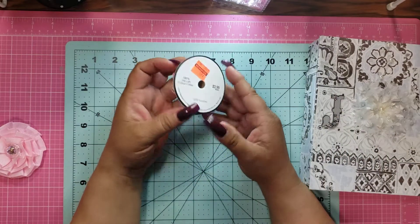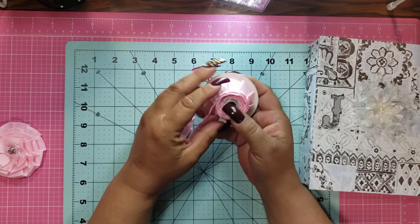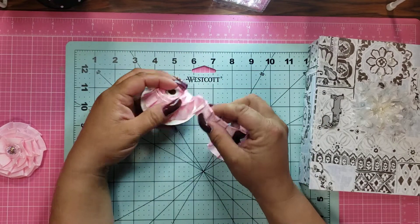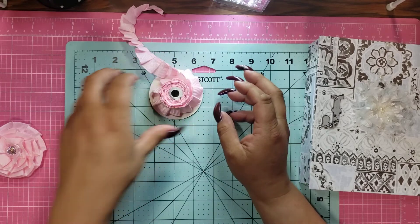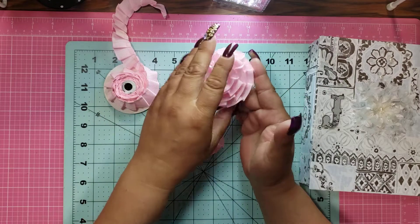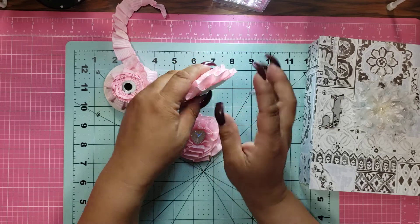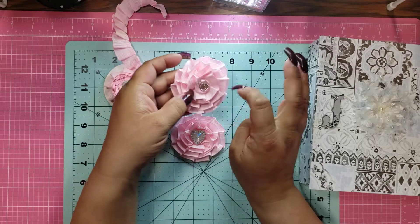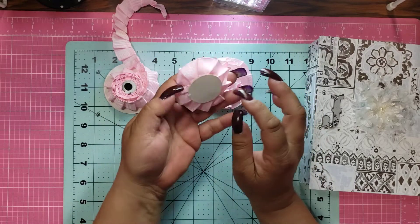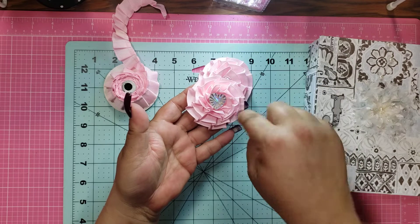So if you guys remember my Hobby Lobby haul, I got a bunch of trims and stuff. This was one of them and I love it — I had flowers in mind when I saw it. So I did two: a bigger one and a smaller one. You can tell the difference. This is the bigger one — all it is is I cut out a circle and then you just hot glue it all the way around until you fill up the middle. Then I put bling in the middle. The smaller one is the same — just a little bit smaller, hot glued all the way around until you got to the middle.